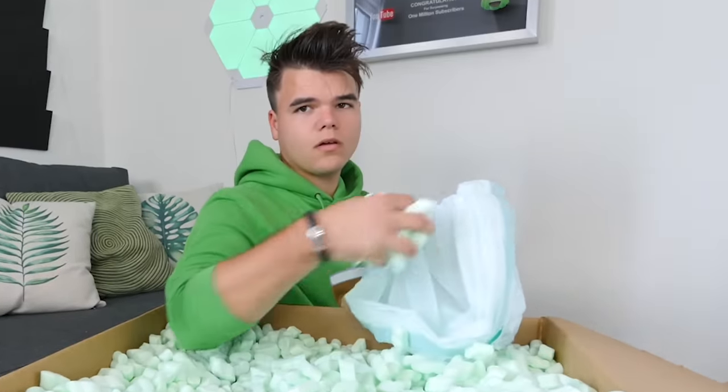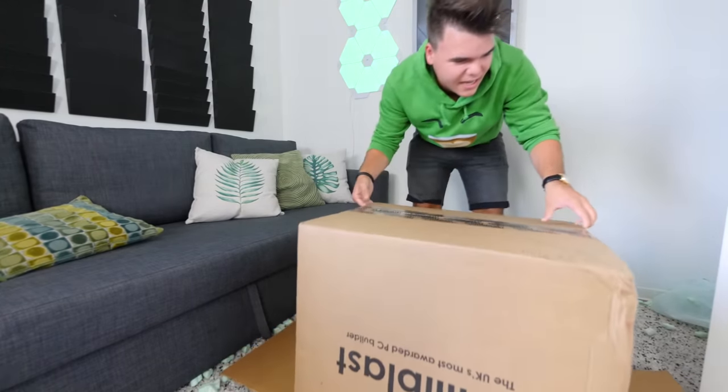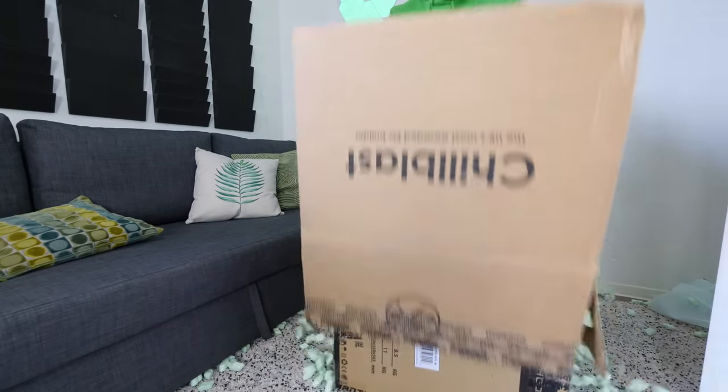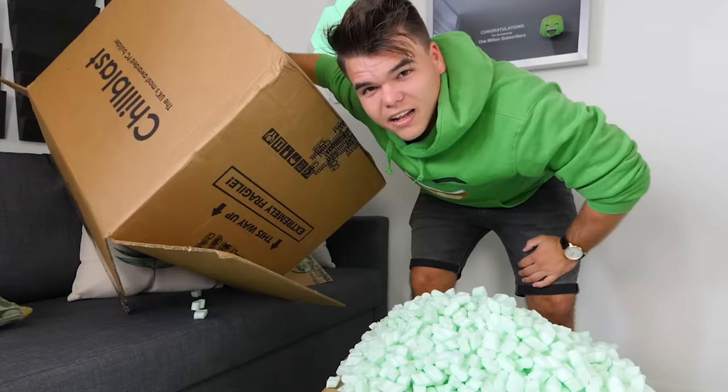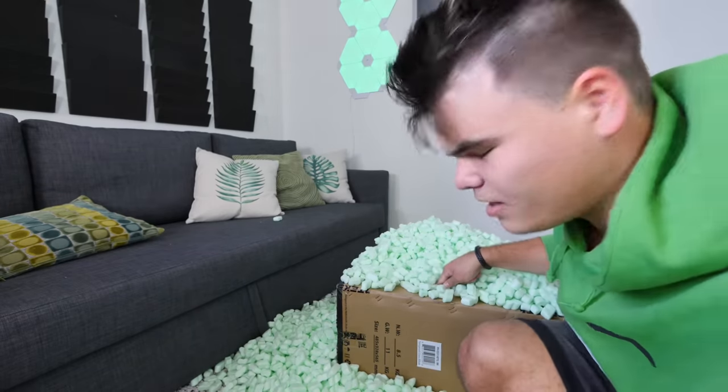It's way too heavy. Better idea, guys. I'm full of good ideas. I didn't think this one through. All right, so inside the box, there was a whole lot of foam and another box.